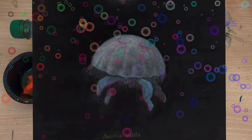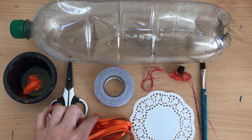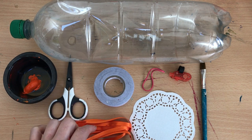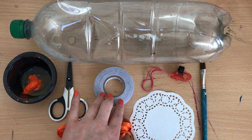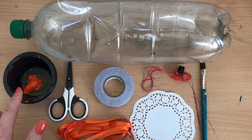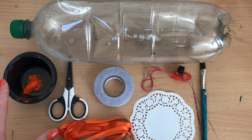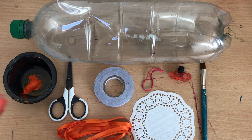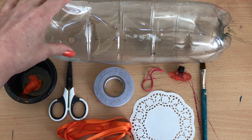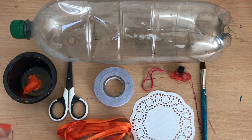So what you're going to need today for making our jellyfish mobile or lamp is some orange ribbon, or if you haven't got that you could use string or twine. We've got some scissors, some double-sided tape — if you haven't got that, clear sellotape could work or PVA glue. We've got orange paint; I'm using acrylic paint, which I think is best. If you don't have orange acrylic paint but have red and yellow, you can mix those together. You're also going to need a plastic bottle.